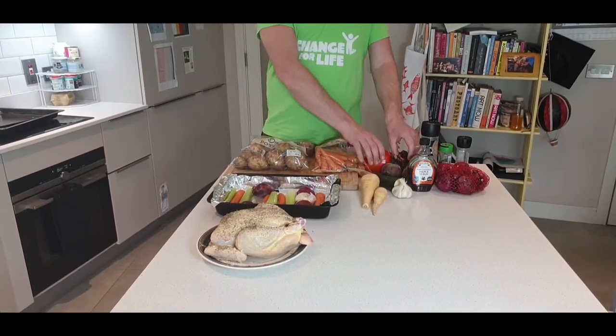Hi guys, welcome back to Kev's Kitchen. Today we're going to do roast chicken with some roast potatoes, roast carrots and a selection of veg.